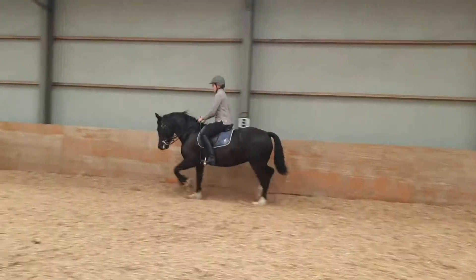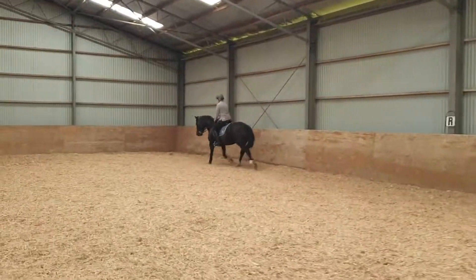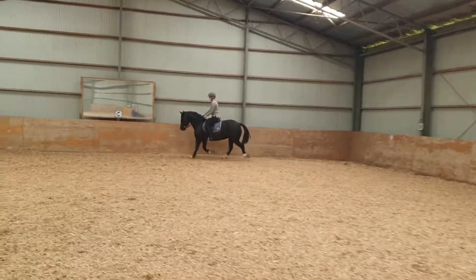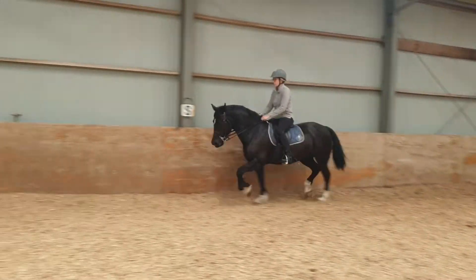This is how you want her going on the circle — in that bold but balanced way. Outside rein. And give with your inside.